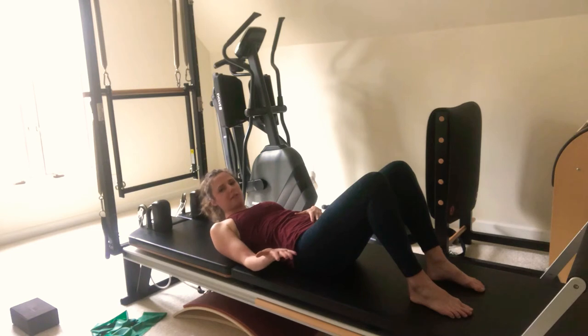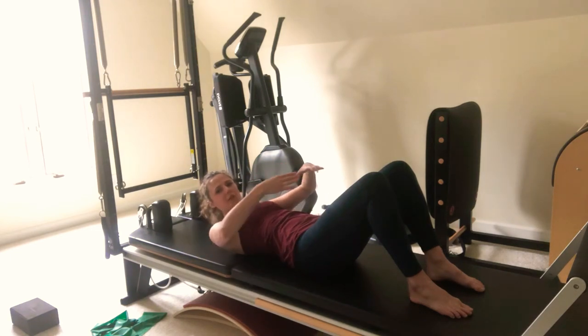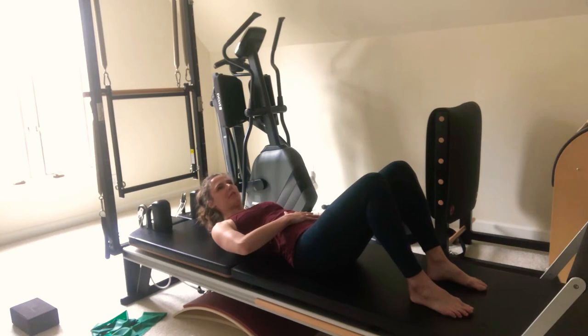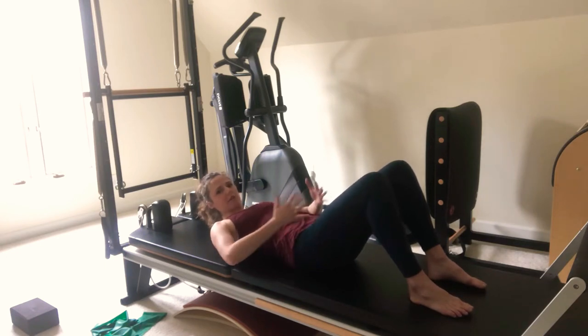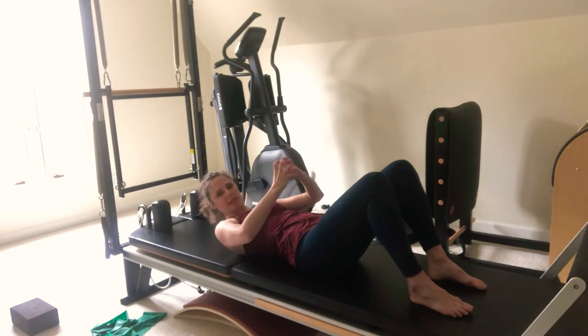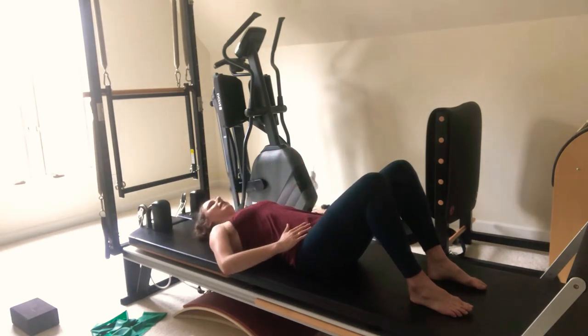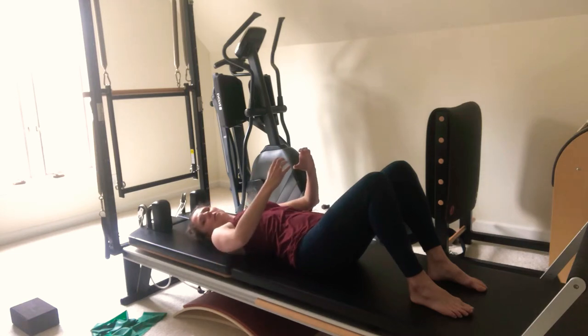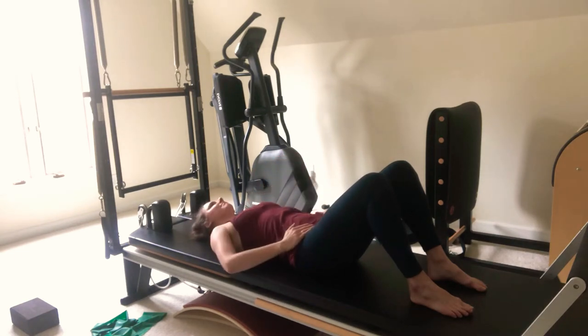Now we're going to work the transversus abdominis — muscles that run across your low abs. There's also something called the multifidus in your back. Those stabilize your pelvis in place. All we're going to do is exhale like you're blowing through a straw — keep exhaling, push that air out and it's going to activate that transversus abdominis. But try not to tuck. All we're doing is keeping a neutral pelvis, wrapping around from the outside like saran wrap. Take an inhale, and exhale, blow through the straw. As you get to the end of the exhale, you should feel all that contract.